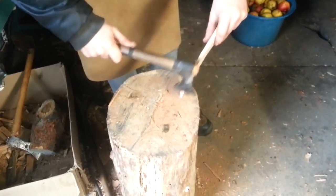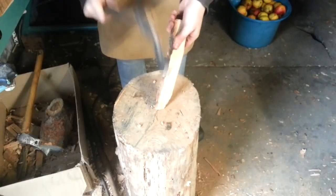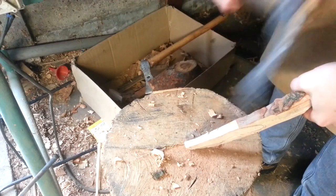I start carving with my hand-forged tomahawk. Try to chop as close to the lines as you can, so you have less carving to do later.